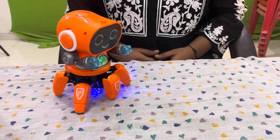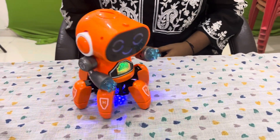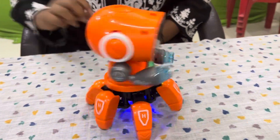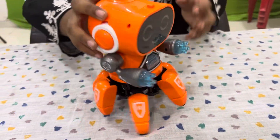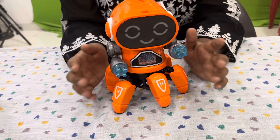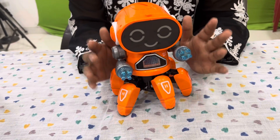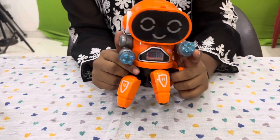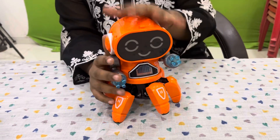Here it changes the music. Now let's see how it moves. So for today this was enough. I will be back with a new robot. Thank you, see you.